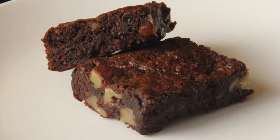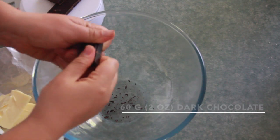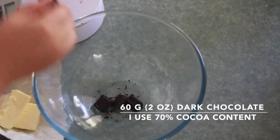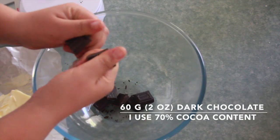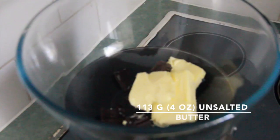Hello everyone, Rosa here, and today we're making Katharine Hepburn brownies. Take 60 grams of dark chocolate — I use 70% cocoa content — and break it into a heatproof bowl. Add 113 grams of unsalted butter, then place the chocolate and butter over a pot with simmering water and melt them together.